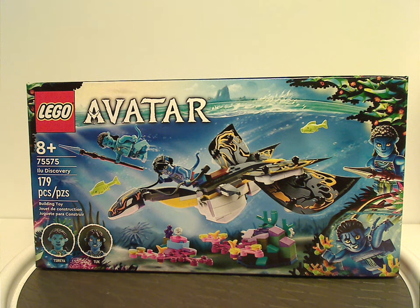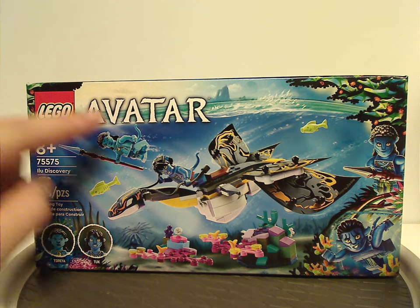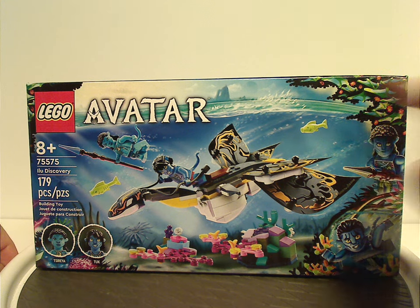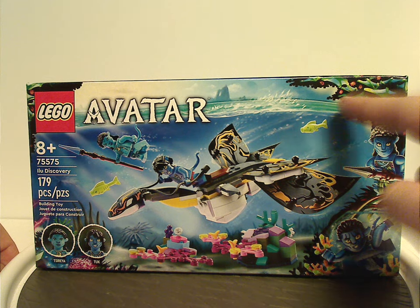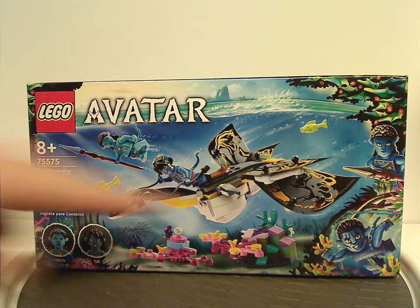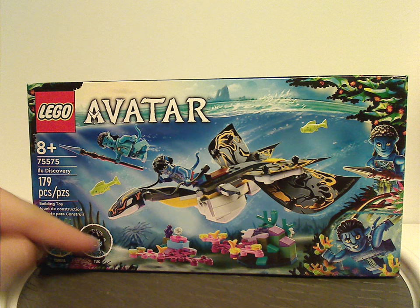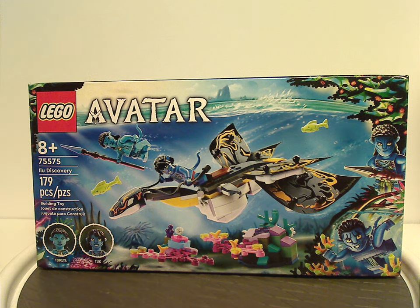This one's on the Ilu Discovery, which is the smallest set of the wave. On the front of the box we have the Lego and Avatar logos, and also an interesting new kind of border, kind of similar to the one from the last wave but a little different for the new Way of Water one. There's a picture of the set swimming through the ocean and the two minifigs included. The age recommendation is 8 and up, set number 75575, and it has 179 pieces.